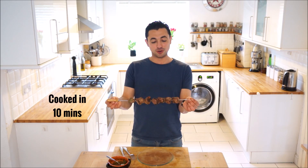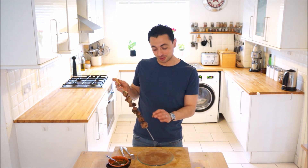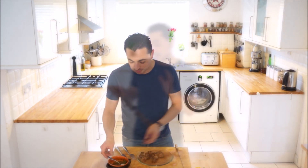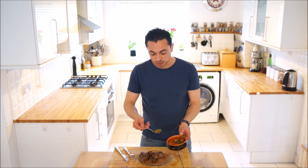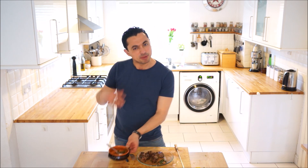Our churrasco sirloin steak is done and it looks great. You can see the charring on the outside. You can tell just by squeezing it, it's still quite tender inside, so it shouldn't be overcooked at all. We've got some of our chimichurri dressing that we made earlier — I'm not going to drizzle it over, I'm just going to put it on the side so you can dip in as you want.